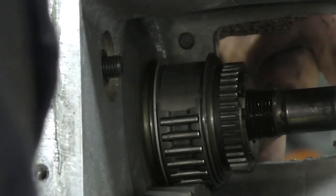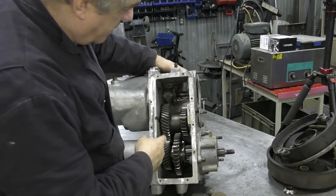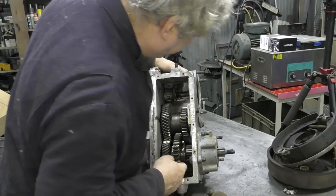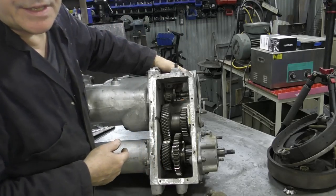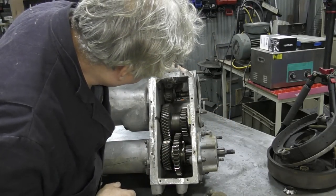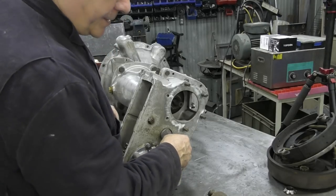What we've got to do - and this is the problem - is get this gear out in order to get the bolts out from behind. Now unlike a Series gearbox - I should have said Defender gearbox - the pin has to go this way. By taking that out I don't think we can get the pin out this way, but we've got nothing to lose. Which way does the pin go? Let's take it off and have a go.